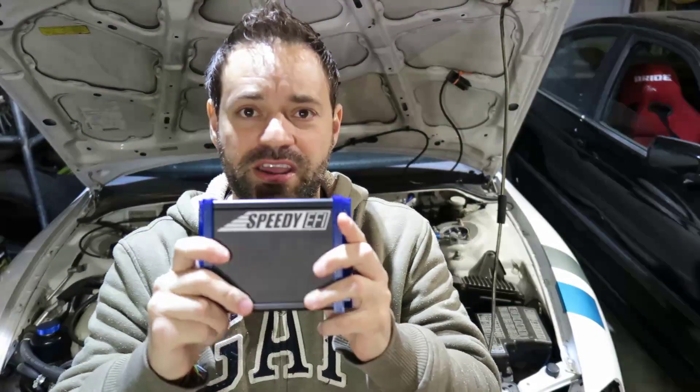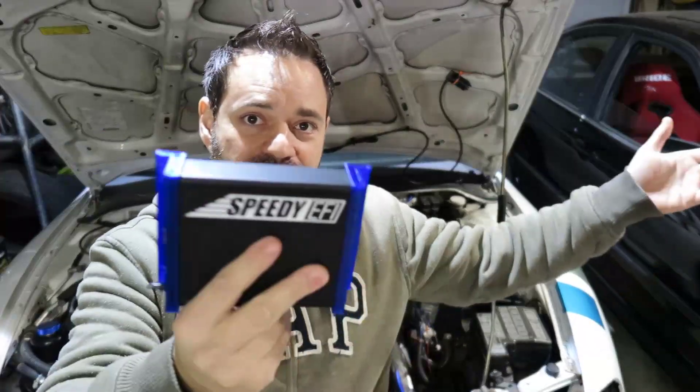This here is the Speedy EFI — you can go to speedyefi.com. I highly recommend it, and I have no financial ties with them other than just being a customer. I bought one, put it in that car, and now I bought another one to put in here. The support was very good — I think that's very important for any product. They were attentive and fixed issues as fast as they could, which makes it very attractive to me.